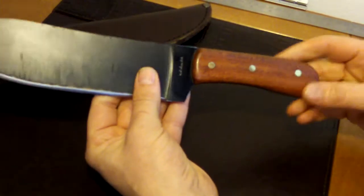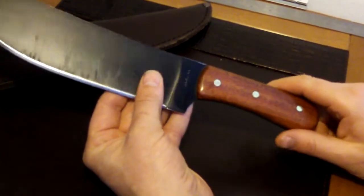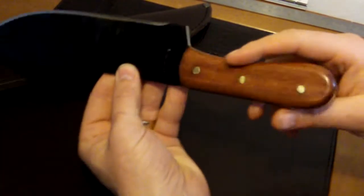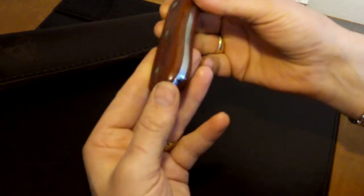When you get the handle on the knife it's a bit rough and ready, so I did sand it down — took off the sharp edges around here and around the backs, and then just polished it up all along here.